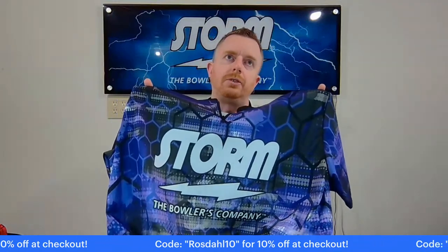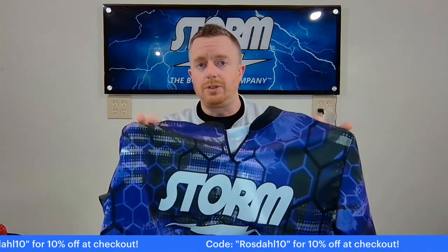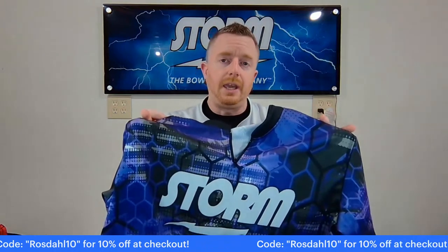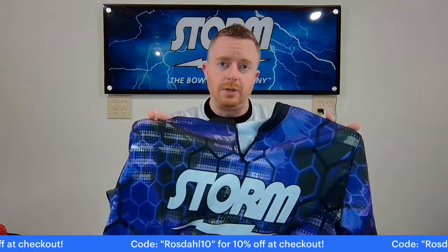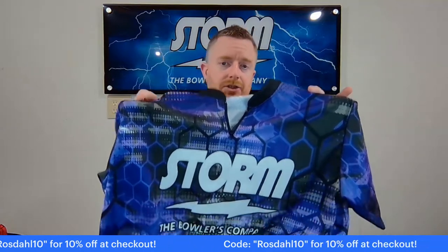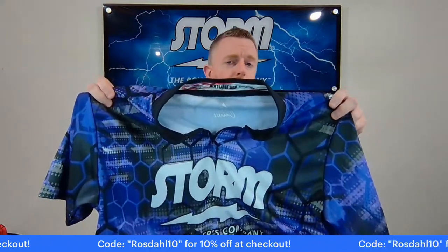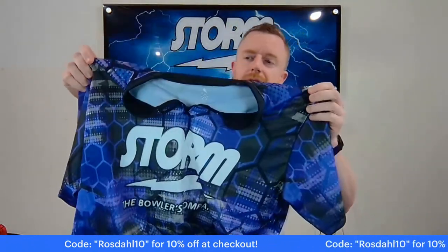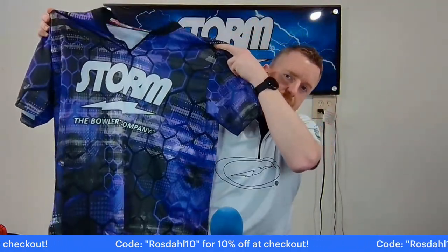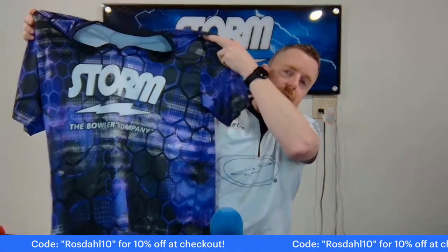Like I said earlier, you get on there, you order them, they ship the next business day. So if you have a tournament in a week or two and you need something fast so everybody can match, just look like a team — for 40 bucks, you know, unless you bowl with ogres — for 40 to 50 bucks, you can have a really nice, sharp jersey.